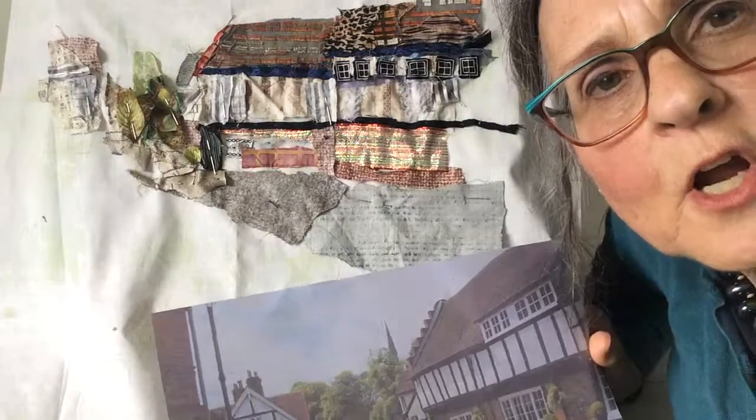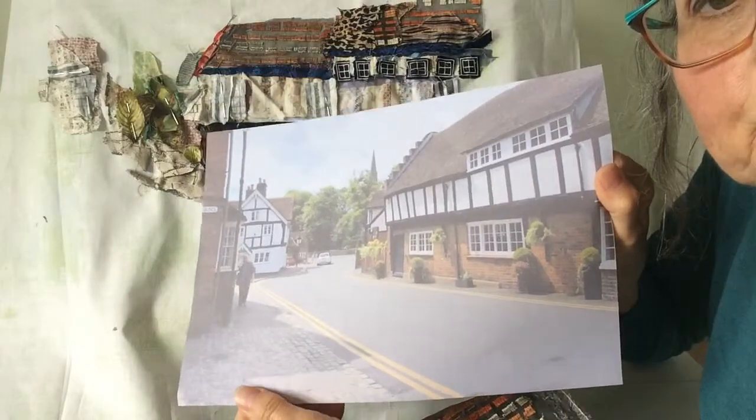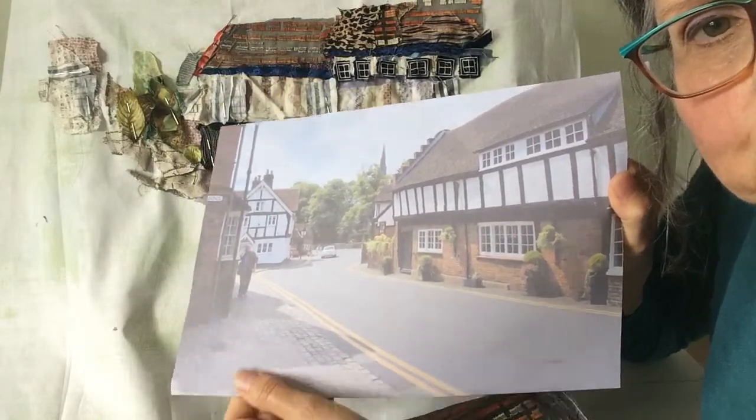Hello, today I've started sketching the picture of Princess Roseboro with the buildings in with their beams.